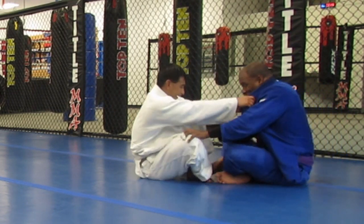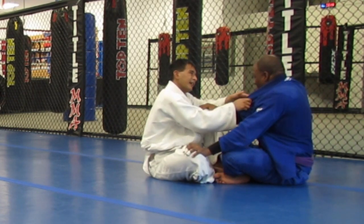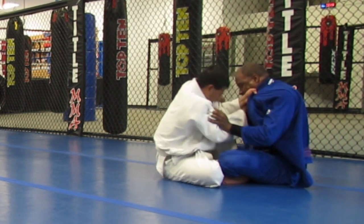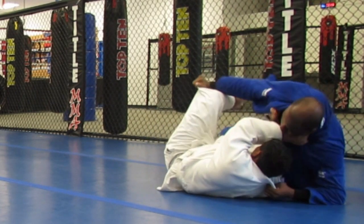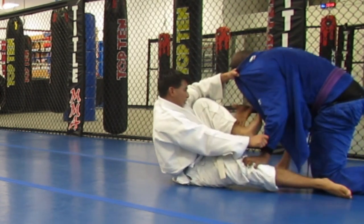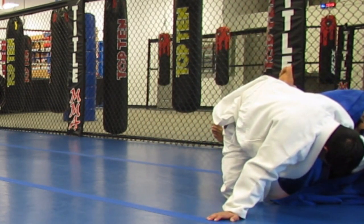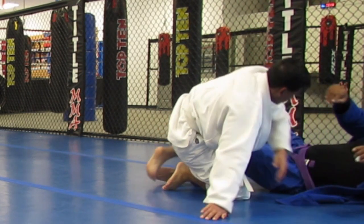We start again. He's gripping for cross-collars. I'm grabbing that foot again but it's not working this time around. He turns so I decided to go to side control. He's doing a good job of pushing me off, but I settle in for an Ashi Garami and get the heel hook.